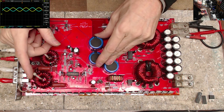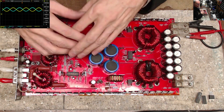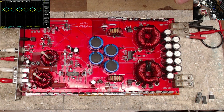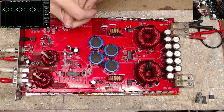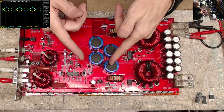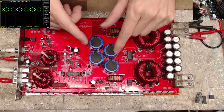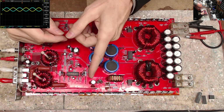I do thank you guys for watching. I have my affiliate links for Amazon down below if you're interested in the equipment and supplies I use — it does help support the channel and the work I do. Keep safe, keep your fingers out of the rails — some rails can get a lot higher than others; this one's only about 60 volts so it's not too bad. We'll catch you on the next one — have a great end of the year, thanks for watching!